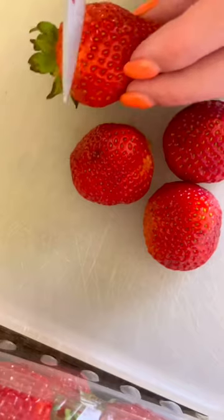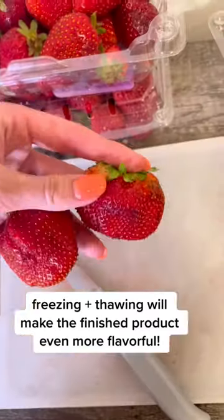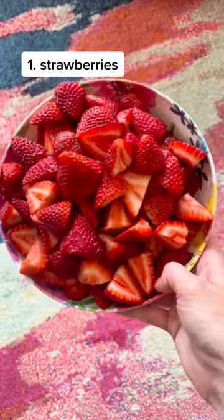Grab three containers of strawberries — this is about three pounds. Chop them up and then we're going to freeze and thaw them. This will help the flavor of the finished product. Look at these big ones I found. Here's my strawberries.